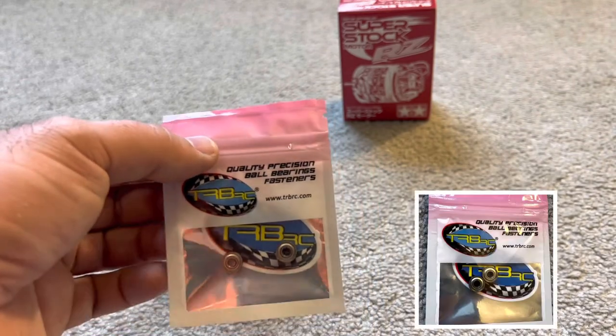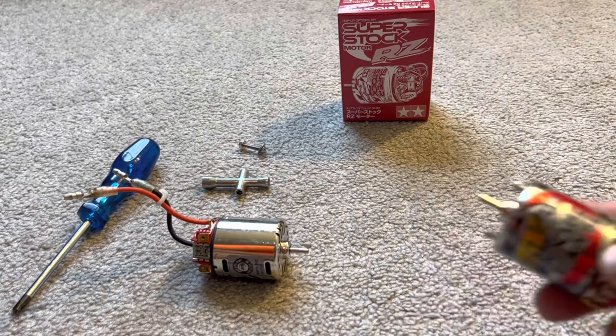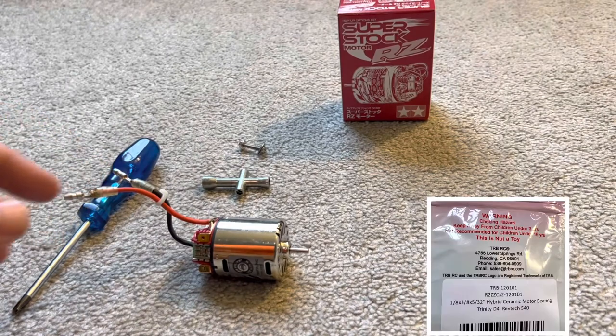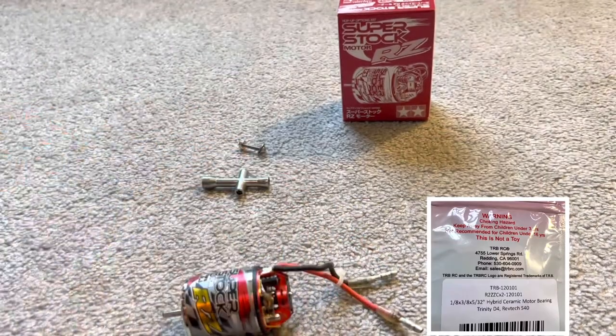That's kind of steep, but I do run these a lot. This motor is actually used; I have a brand new one going in my son's car. But we're going to dive into this used one — it's got some mileage on it, so we'll see what it looks like inside.